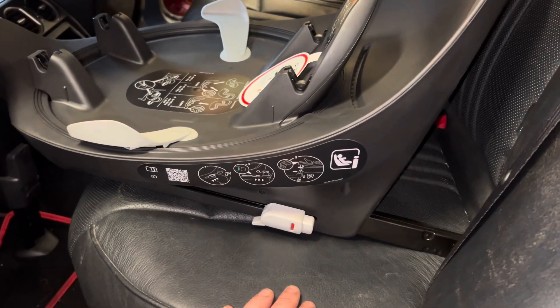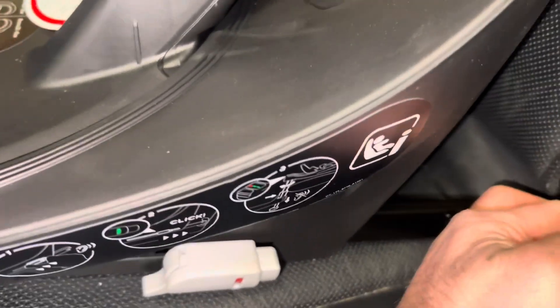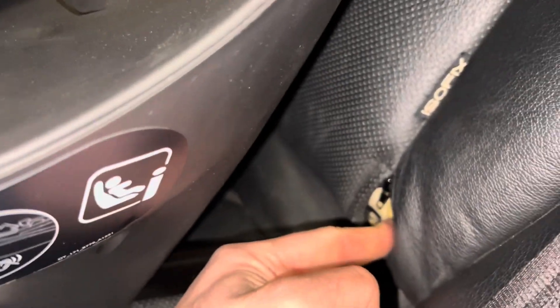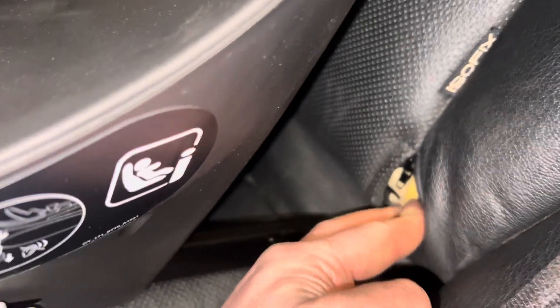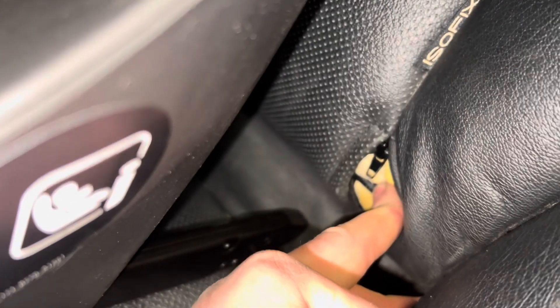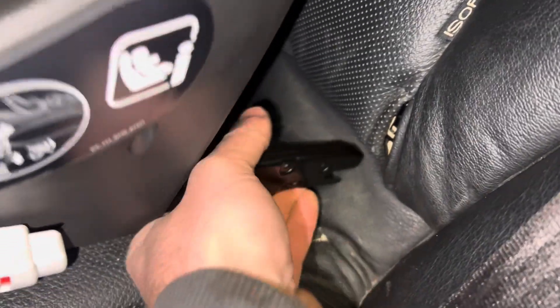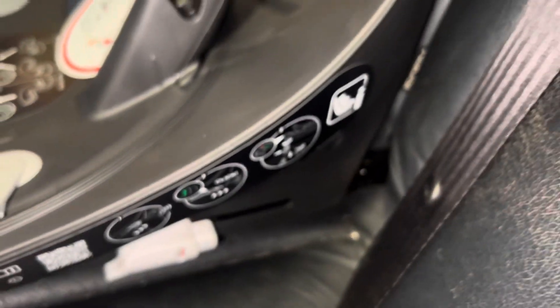There's a little zip here you've got to unzip, which is the ISOFIX cover, and you can see the metal bar — my fingers are just on it there. It just clicked onto it, so essentially just line it up and push it on. That's one side done.